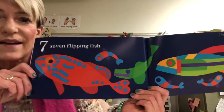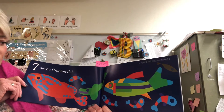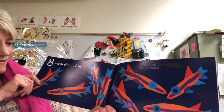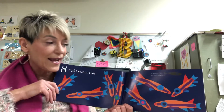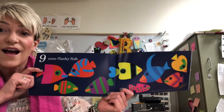Seven flipping fish. Seven flipping fish plus me makes eight. Eight skinny fish — one, two, three, four, five, six, seven, eight. Eight skinny fish plus me, right there, makes nine.